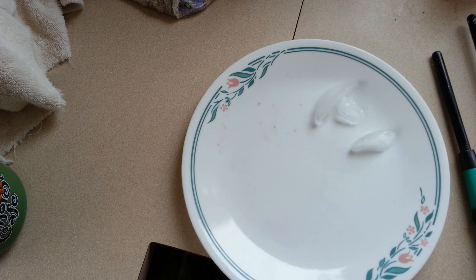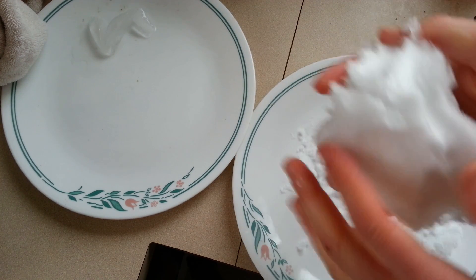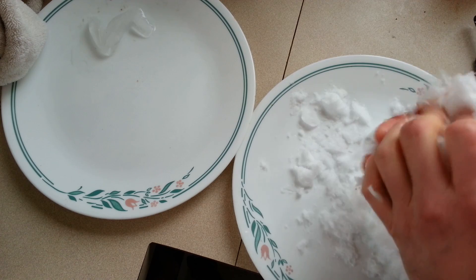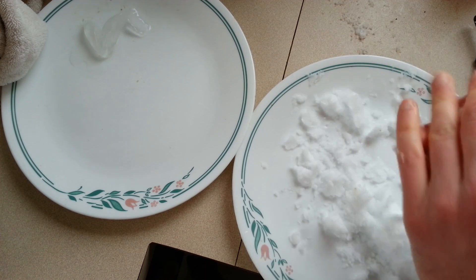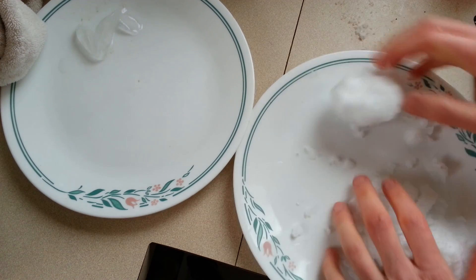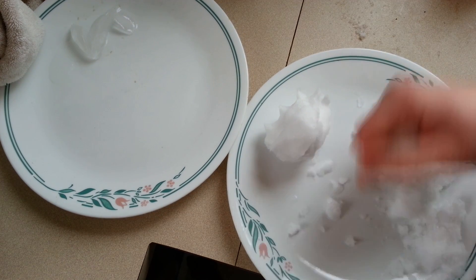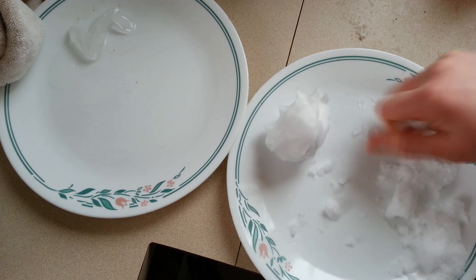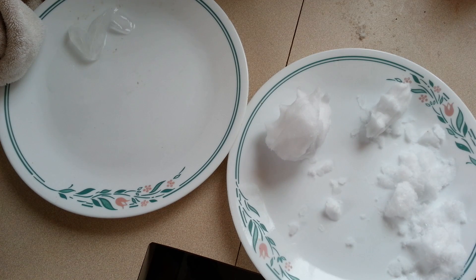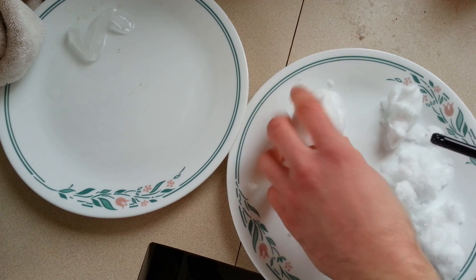I'll grab some snow here in Wisconsin and do that again. Now some areas may have had heavier, wetter packing snow. If you're from a colder climate you know sometimes you have light fluffy snow and sometimes you have that heavy packing snow — also known as a pain in the neck when you have to shovel it because the snow blower won't move it. We have this packed up a little bit and it's fairly heavy.